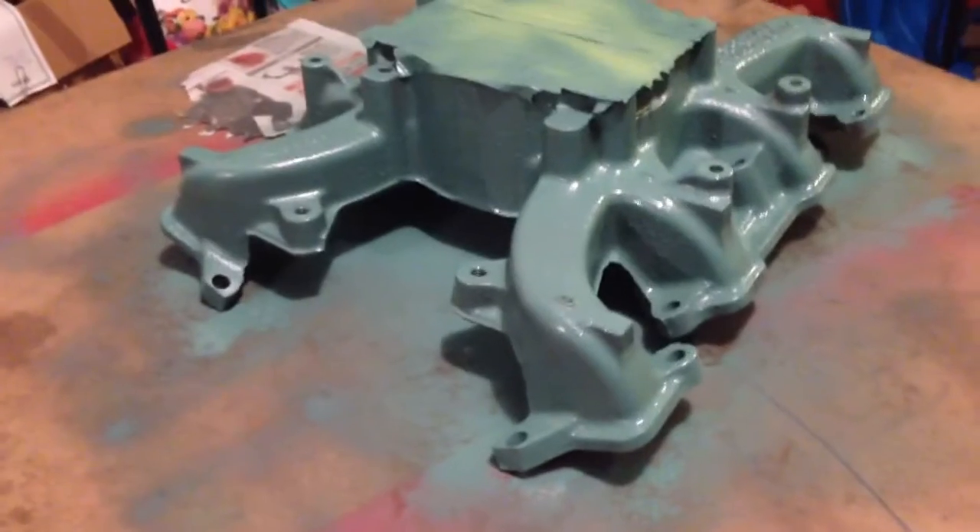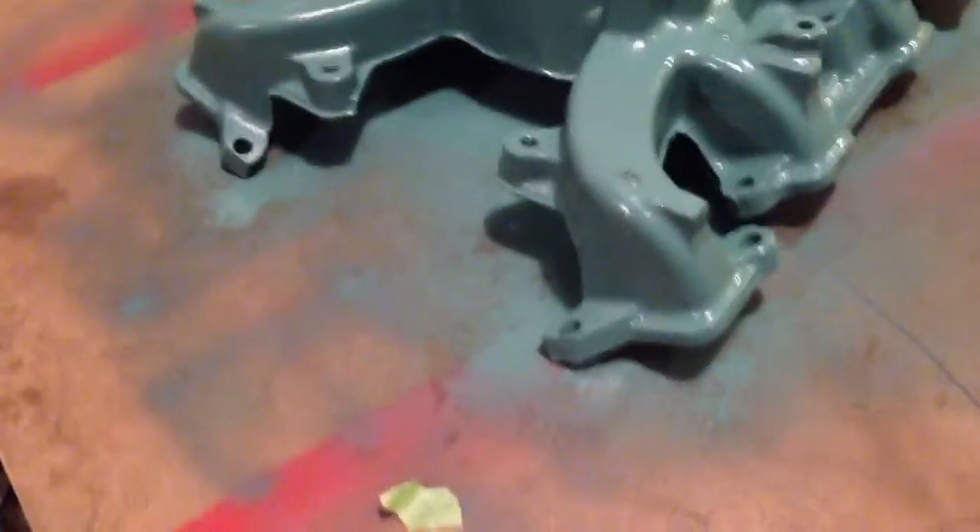Got intake and exhaust parts in the mail that should be arriving this week, and then we can get those on and make more videos. There she is out there in the cold and the dark, keeping watch over the driveway. Project Nice Truck, update number three.